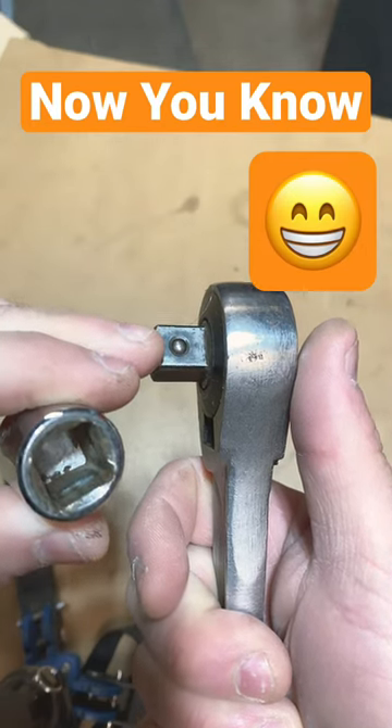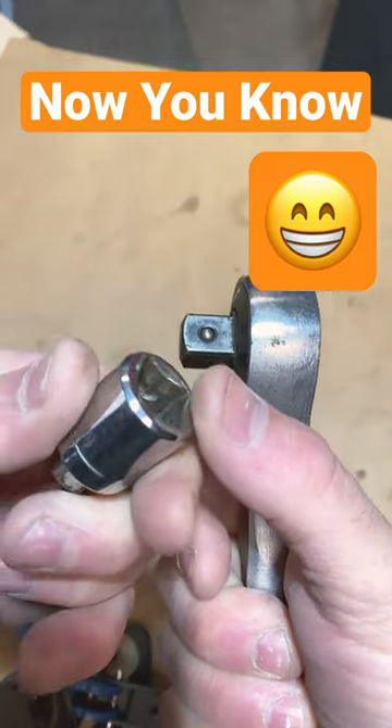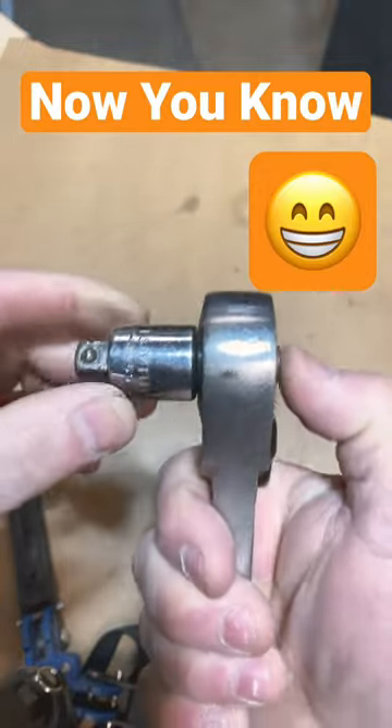You wonder what that little ball is on a ratchet wrench? It's so it holds your socket on. If you look inside that socket, you see that little divot — it has it on all four sides. When you put this on, it won't come off. Then that button on the back will release that ball and allow you to remove the socket.